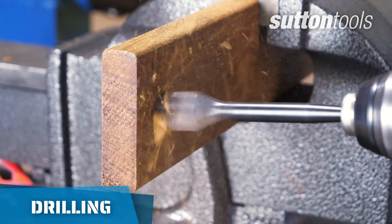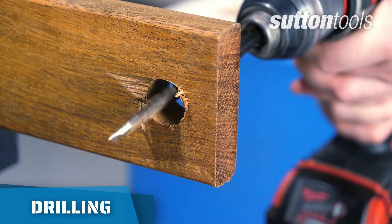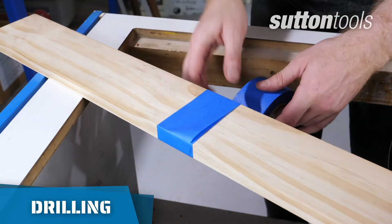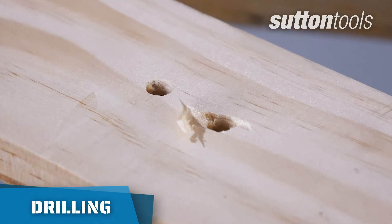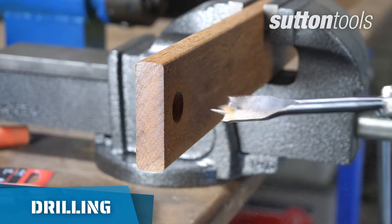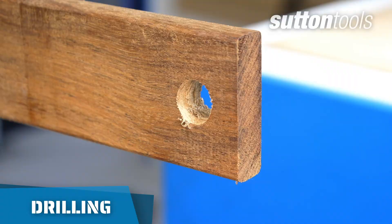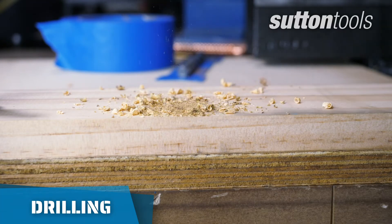Drilling through wood can sometimes lead to blowouts and rough splintered holes. If you're going for a clean finish, there are a few things you can try. Use blue carpenter's tape on both sides of the workpiece to stabilize the wood grain. Before you drill all the way through, drill until the tip just reaches the end, then drill from the other side. Using some scrap wood on the bottom can also help keep the wood from splintering.